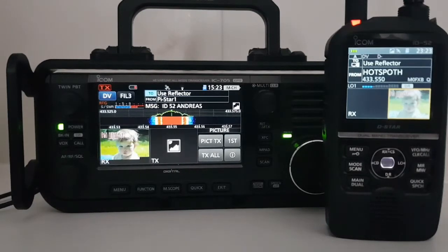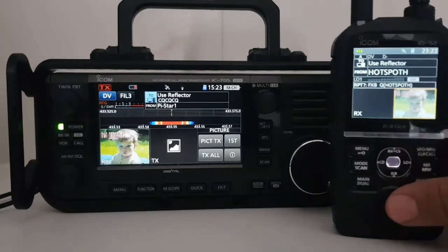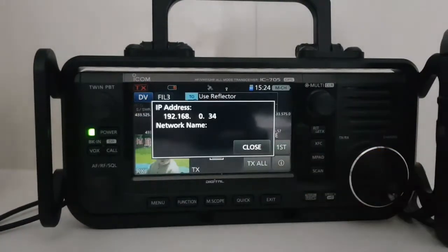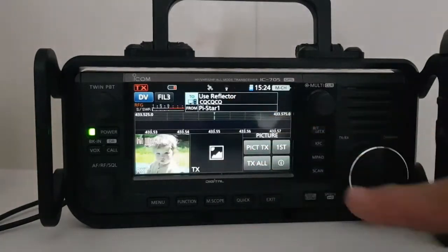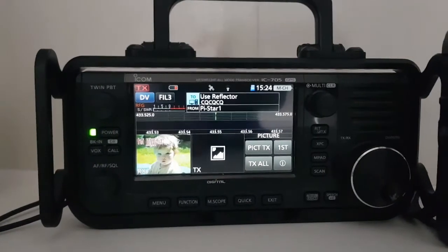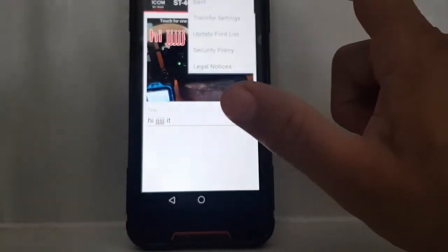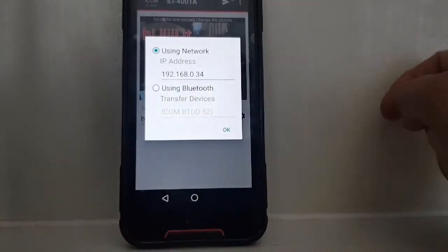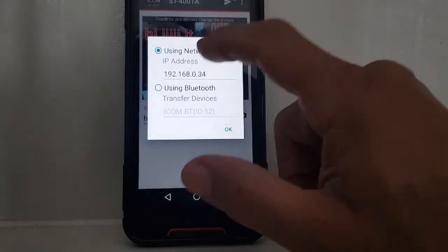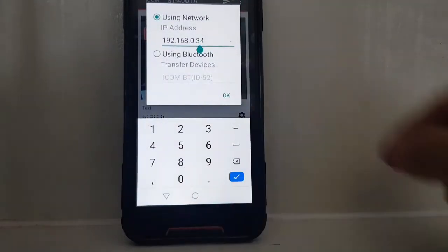To send the photograph via Wi-Fi on the 705, when you fire up Picture just hit the little Information button and it gives you an IP address. Make sure your Wi-Fi is connected to your router. Then use the app as well. In the app settings, go to the three dots, Transfer Settings, and instead of Bluetooth like we did for the 52, select Wi-Fi at the top. It gives you the 192.168 address, which you can change by tapping and typing in the one shown when you tap Information.